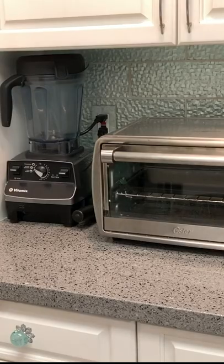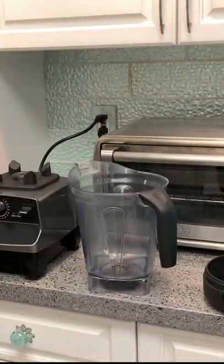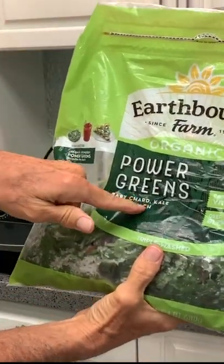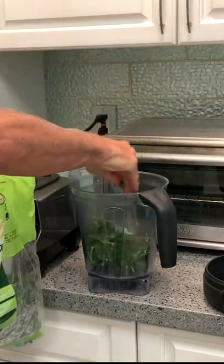All right, our next phase — we're going to pull out our Vitamix, slide it right out there, pop it off. First, we're going to get our greens, which is spinach, kale, and chard.